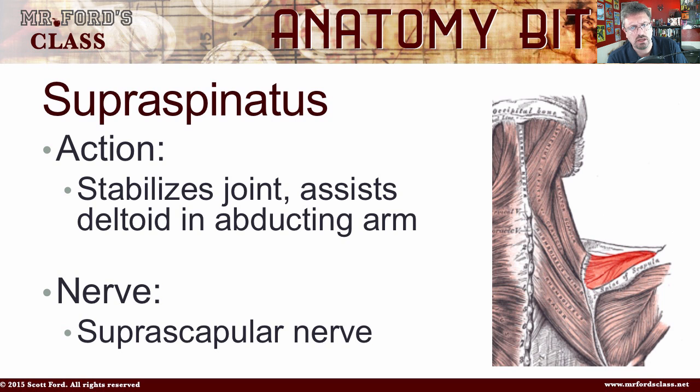The action of the supraspinatus is to stabilize the joint. It's going to assist the deltoids — we have a separate video on deltoids, the muscle that makes up the pad on your shoulder — in abducting the arm. Abduct means to pull away from the center. The nerve is the suprascapular nerve.